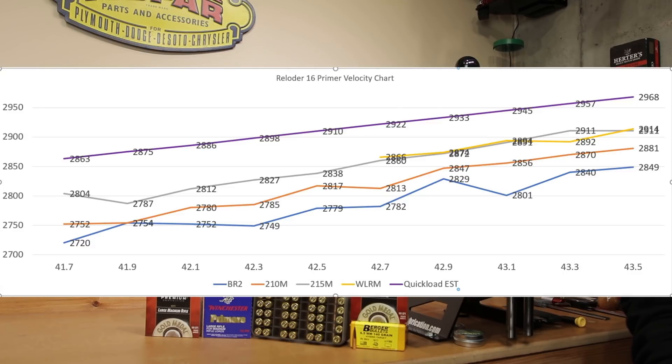As far as having the fewest dips, the 210M seems to be a promising primer — though I haven't been a big fan of it with H4350 because I saw more negative velocity spikes there. That's why I've pretty much switched to Magnum primers, either the CCI250 or the 215M. Sticking with our Magnum primer theory: the 215M only had one real drop at 41.9 grains and had higher velocity at all charges above the 210M and BR2, pretty much mimicking the Winchester Large Rifle Magnum. The two Magnum primers were only 2–19 fps apart across all comparable charges.